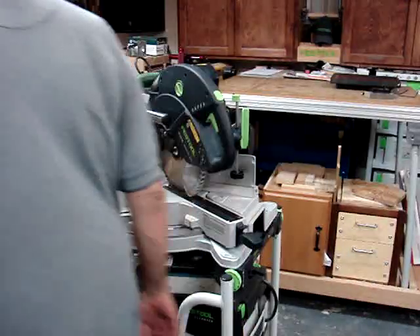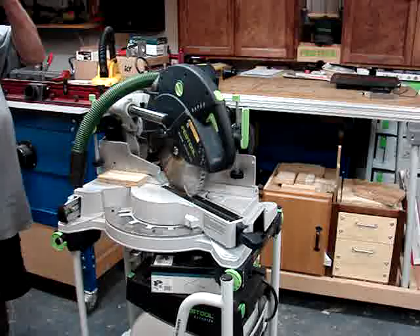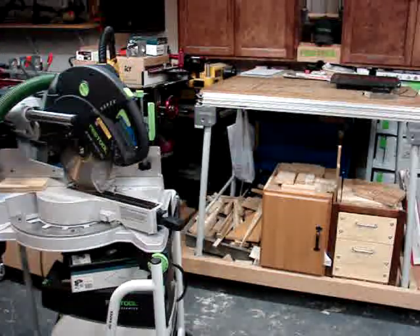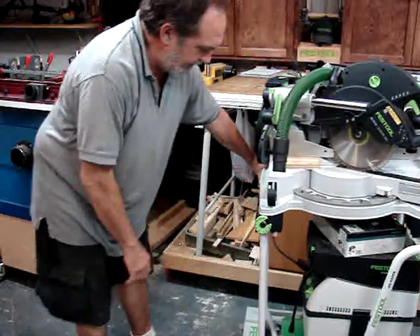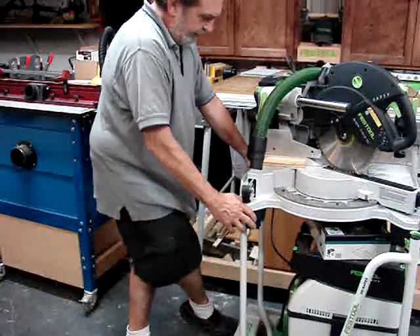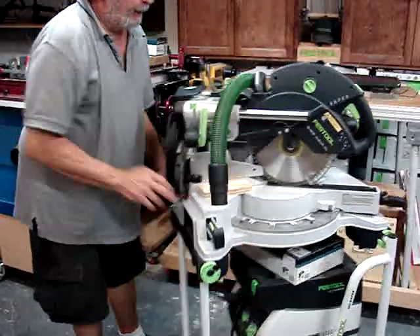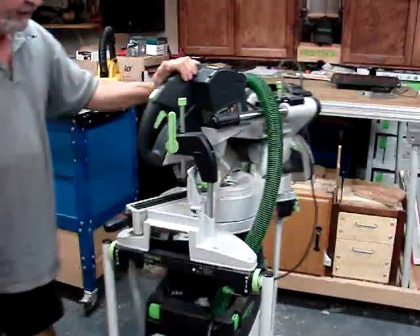An ultimate miter stand may be very nice, but in a crowded shop I decided I needed another solution. So what I did was I took the Kapex EG stand and modified it — put a little caster plate on there that I made with some casters that I can lock. It's stable, and when I want to move it, I unlock the casters and can move it around freely without worrying about tipping over.